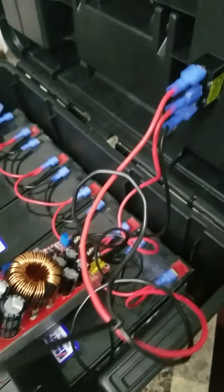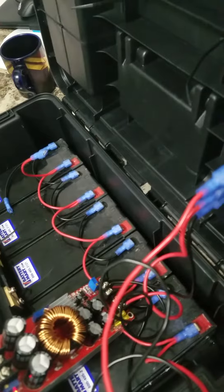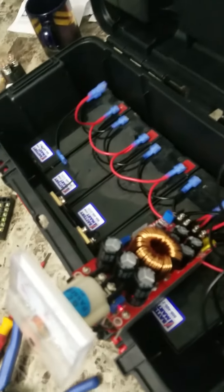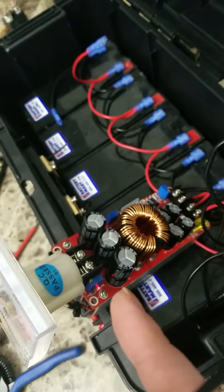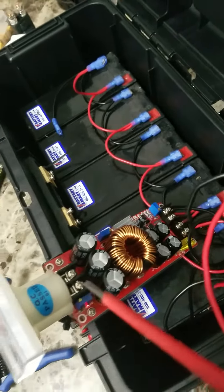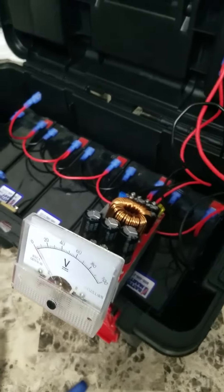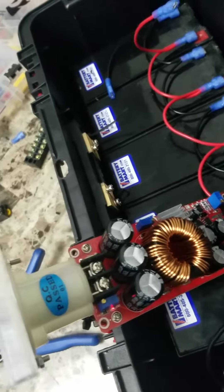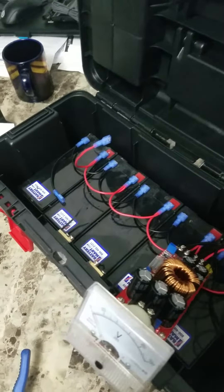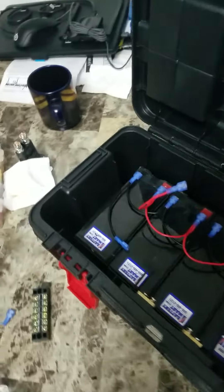I've taken this boosting module — I've kind of rigged it up a little bit — and I've got the batteries running in parallel going into the input of the module. The output of the module is hooked straight to this DC voltmeter, which mysteriously just fit perfectly in there, so I'm going with that just for fun.